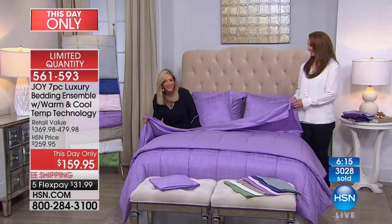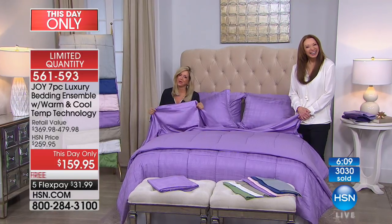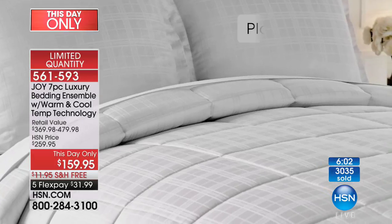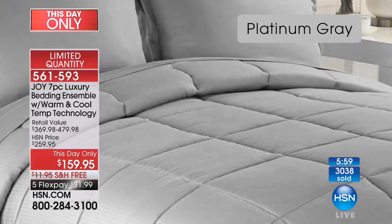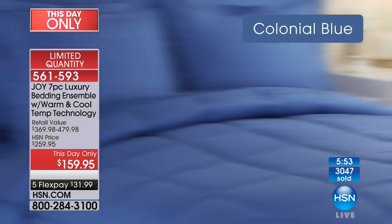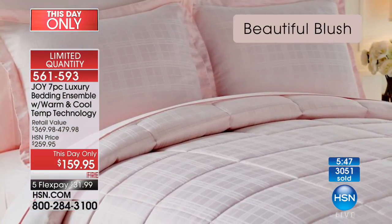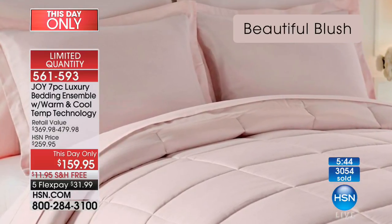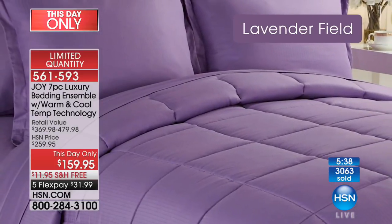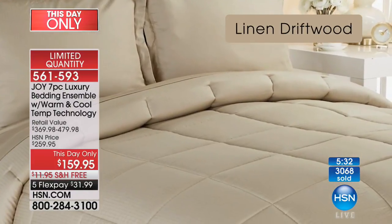Donna in Arizona got the linen driftwood — hi Donna! Donna says it's such a pleasure to talk to Joy. She's so excited she finally got the bedding in the color she needed. She bought Joy's towels for her sister and friends and says she's a total Joy-aholic. Joy says this bedding — she hasn't done bedding in over a year — and you've heard these cooling sheets are a fortune.